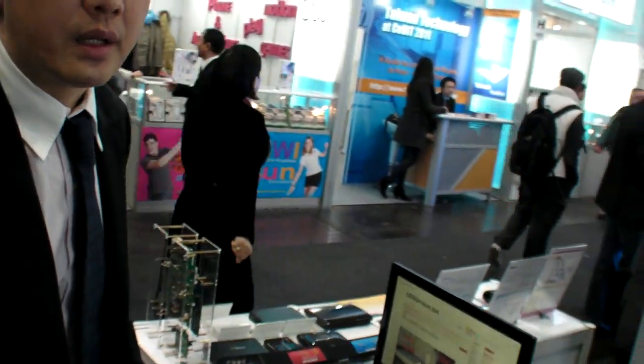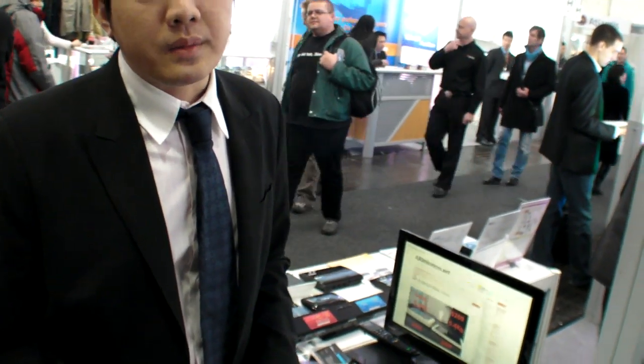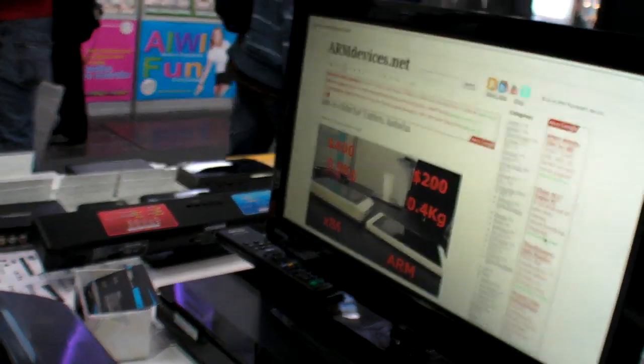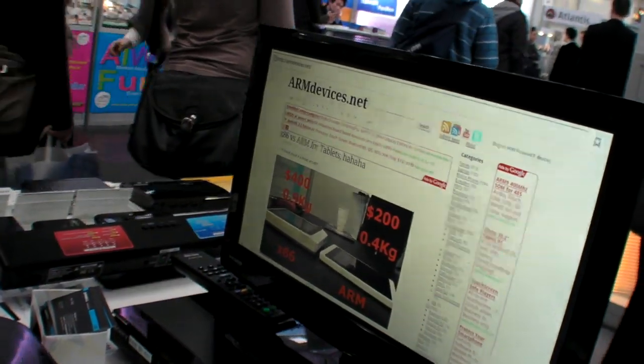Do you think it will support Google TV? Yes, that's under our planning, but not so fast — not yet, but maybe soon. Maybe by end of this year we can have some prototype for Google TV. For this one, we are focused on Android first.